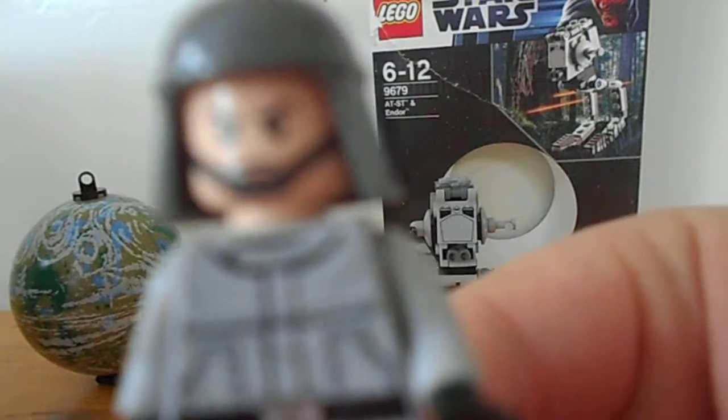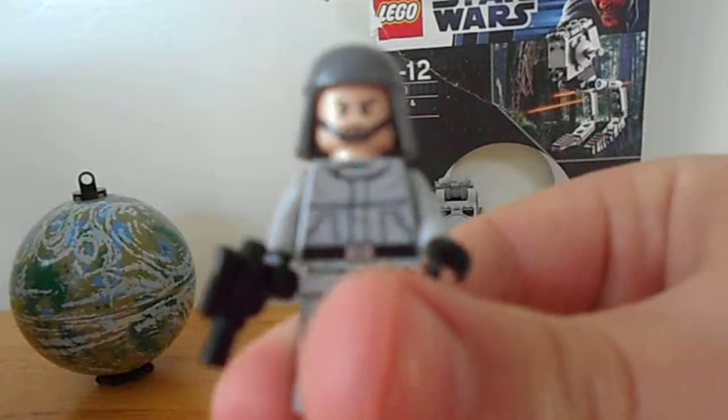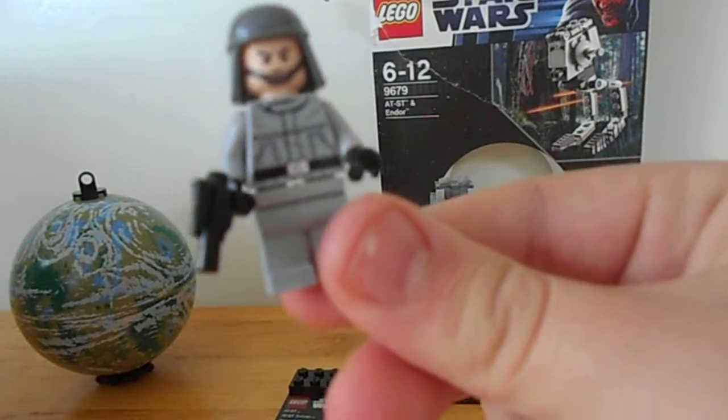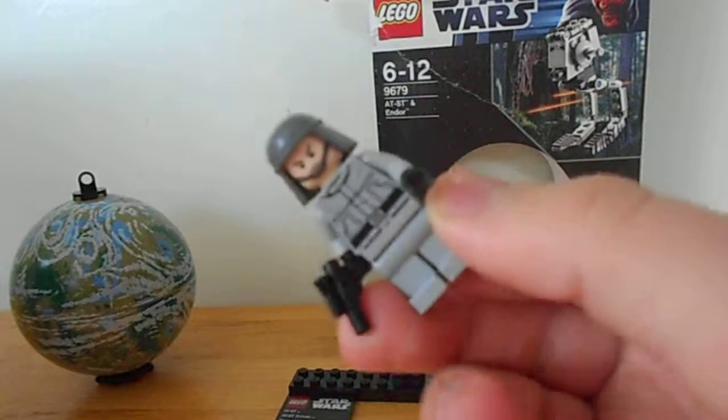Here he is. Slightly different uniform. Sorry, this is a bit... sort of the sunlight, but this is the best shot I can give you of him. It's a great camera — it's 720 pixels.